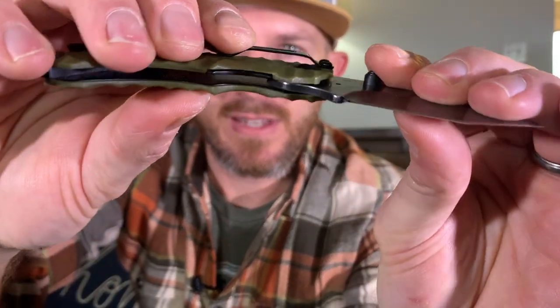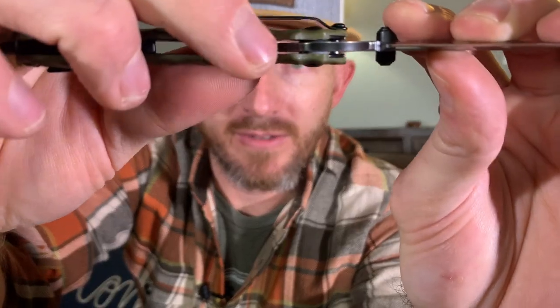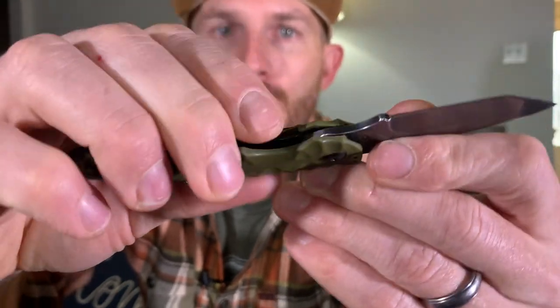Of the five features that you've got to have on a pocket knife for fishing, number one is the ability to open and close with one hand. For that reason I recommend a liner lock knife. When you open the knife all the way it's spring-loaded to lock the knife into place, and the way that you open that back up is by pushing it out of the way with your finger. You can open the knife, push it out of the way, let it start to fall, close it — safely, quickly, easily open and close the knife with one hand.